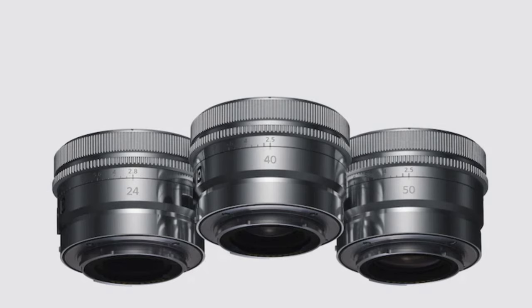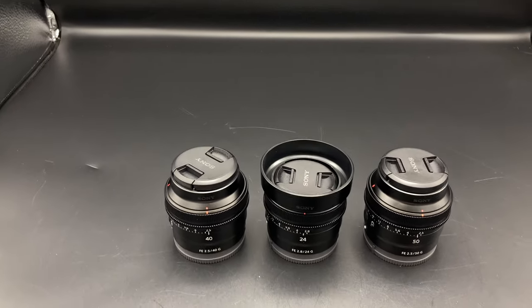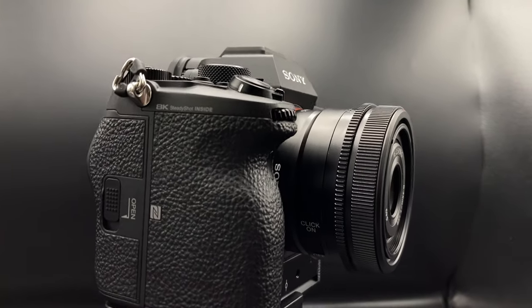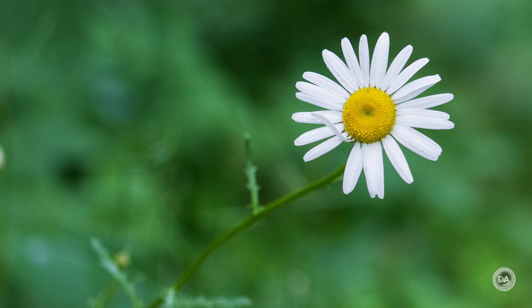All three of these lenses share very common DNA in terms of their size and build, and clearly Sony has shared some development and manufacturing costs across the three of them. At the end of the day you get lenses that are extremely compact, very well made, and should be particularly appealing to someone like a Sony A7C shooter who is prioritizing compact yet high quality performance. But at the same time, this lens optically held up just fine to my 50 megapixel Sony Alpha 1, so it certainly has the optical chops for whatever camera you put it on.